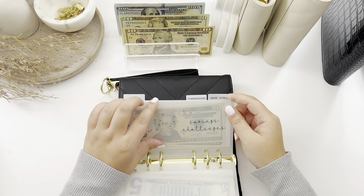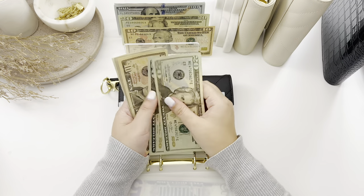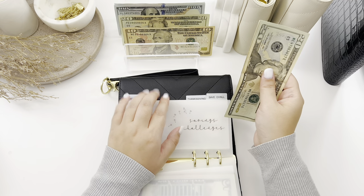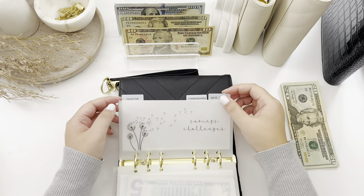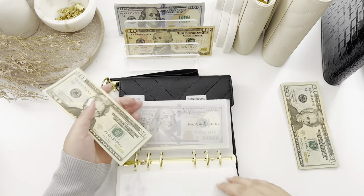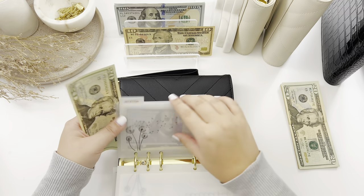Savings challenge — this rollover from the first paycheck is $58 that I'm going to stuff into my 100 envelopes challenge, so I'll set this aside so I remember to do it. Vacation gets $20 — this is for pre-planned vacations, versus travels which is for last-minute nearby getaways with the kids.